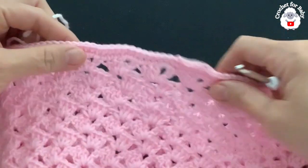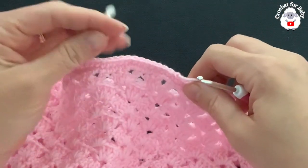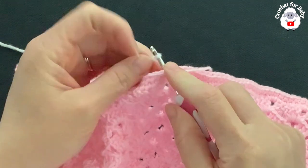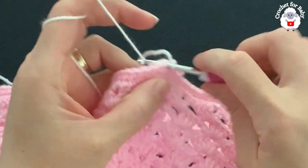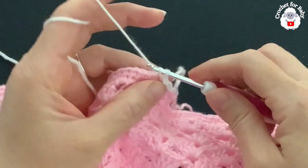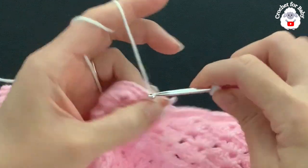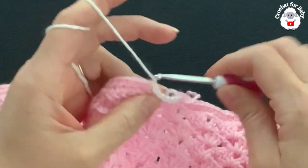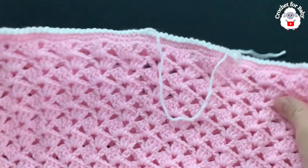For row 21 I'm going to change yarn color. This last row is more decorative and optional. Insert your hook into the same stitch where you joined to the beginning, grab a loop, bring it through, chain one. Then into the next stitch make a slip stitch, chain one — repeat slip stitch, chain one into each single crochet all the way around. At the end, cut your yarn and pass it through the last loop.